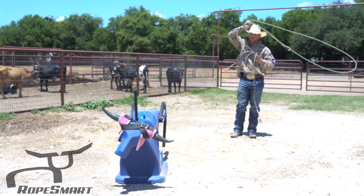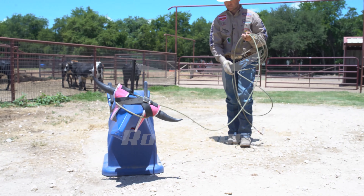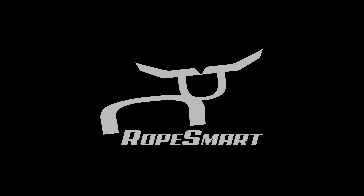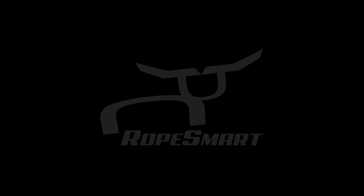Over here, it's still flat and above the horns where the horns are. Right here — there we go.